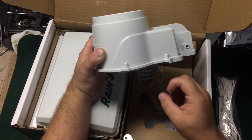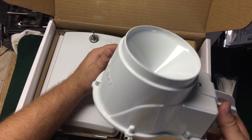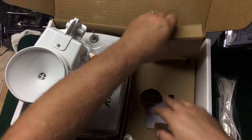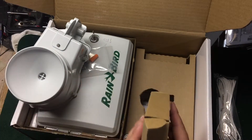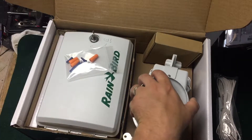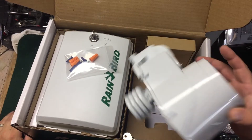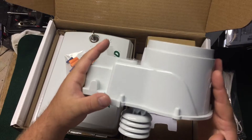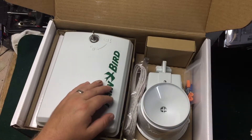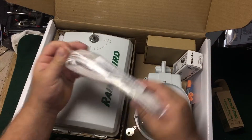The weather station measures temperature, humidity, and also has a tipping cup — you can kind of hear it — which actually measures the amount of rainfall. This is just the screen cover for the tipping cup weather station. It is a fairly large weather station compared to some others. I've never had issues with this one. It doesn't take batteries — it's hardwired into the controller.